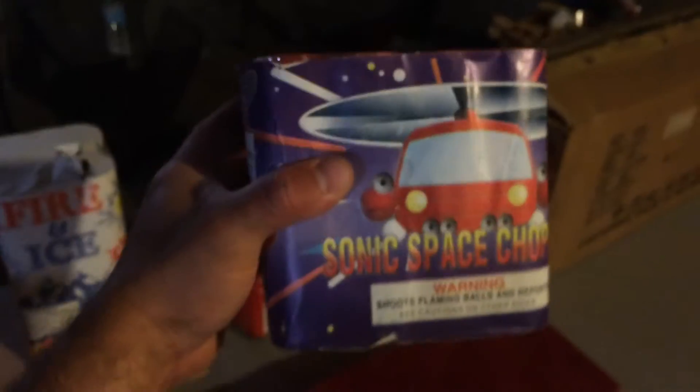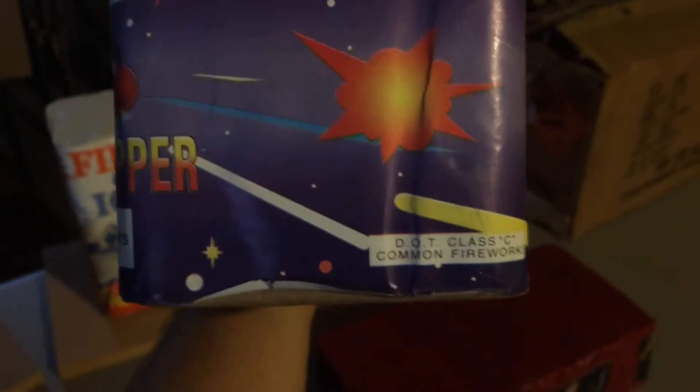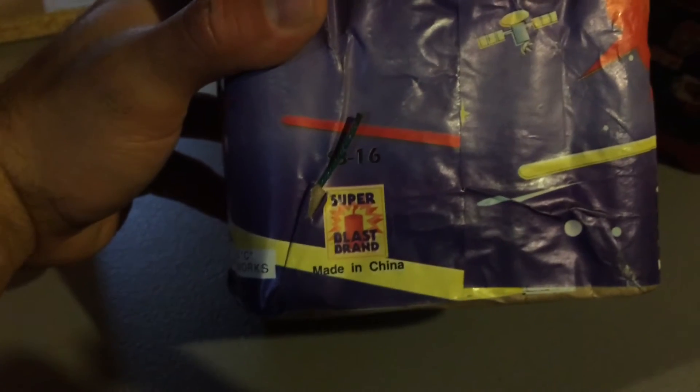I picked up this cake here. This is called Sonic Space Chopper — DOT classy common flower. It's got some space artwork on it. This one's from Super Blast brand. And this is one of those that's labeled DOT and also labeled UN0336, so I think this is from the switchover period. That's kind of cool.